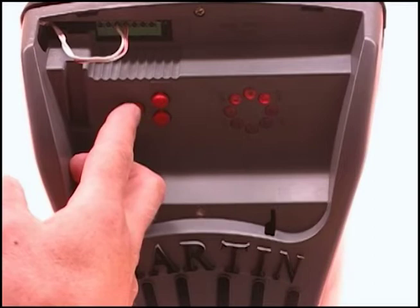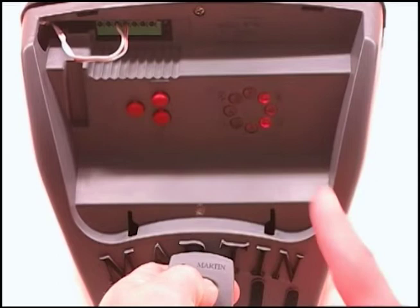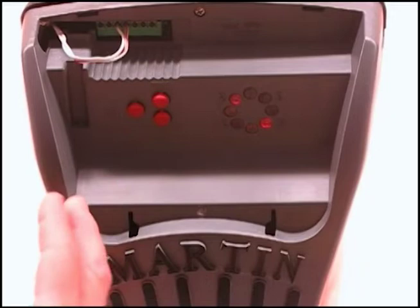Now you're programming the remote. You push the remote button and the number 3 will blink faster. Push the P button and you'll exit programming.